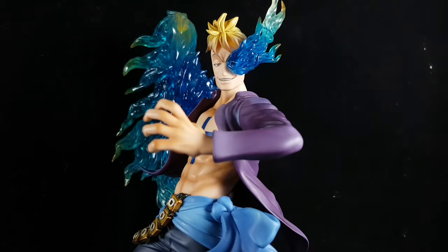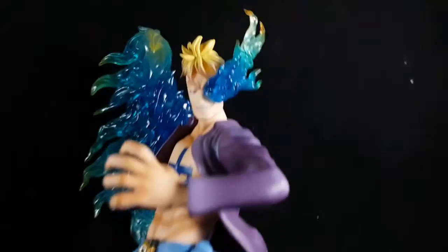Hi guys, this is Mr. Marl B bringing another figure review. This time it's the Portrait of Pirates M.A.S. Marco. I got this figure for around 70 US dollars, but the price is a little bit steep. Since he's a must-have figure, many people are looking for this and trying to buy it, so the price goes way beyond its suggested retail price. Enough with that — let's take a closer look.